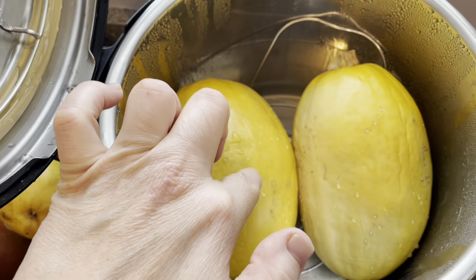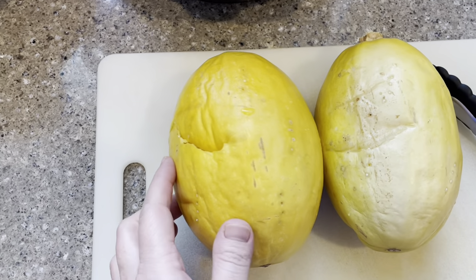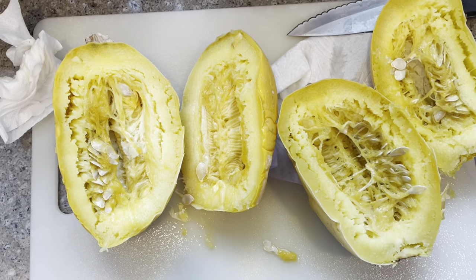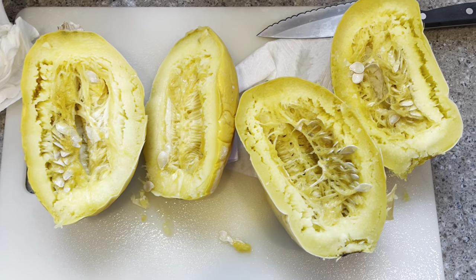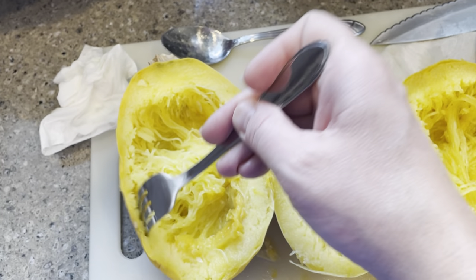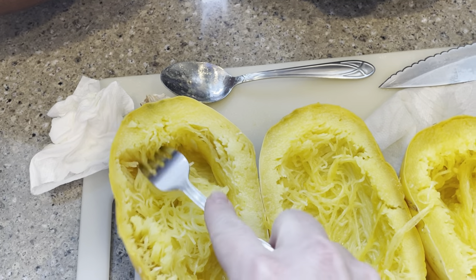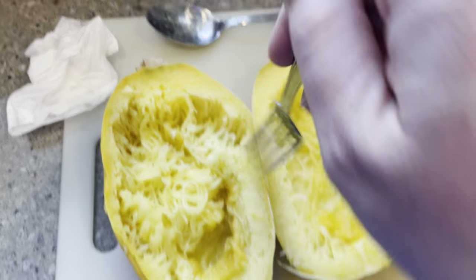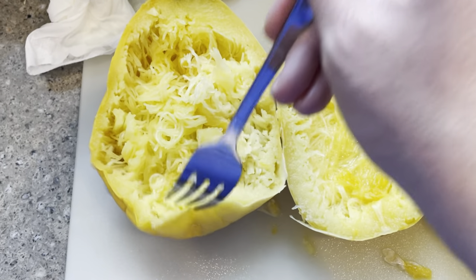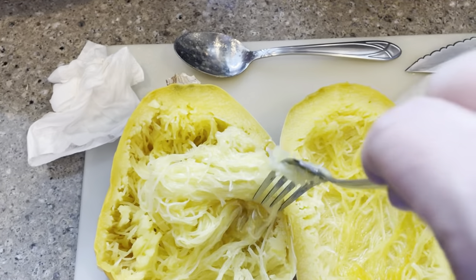These spaghetti squash are super done. I left these out a little long and so much moisture came out of them. So now I cleaned it up and I'm going to cut them open. First I'll scrape out the seeds because we don't want to eat those. Now I will gently separate the meat of the spaghetti squash from the side. Because it stood for a little bit it's pretty mushy, so I'm trying not to bring in the outer part into the spaghetti. But this looks pretty good.